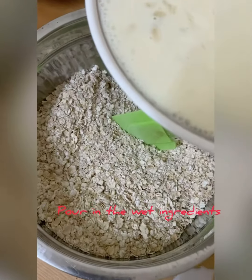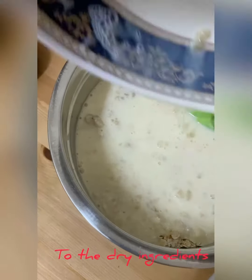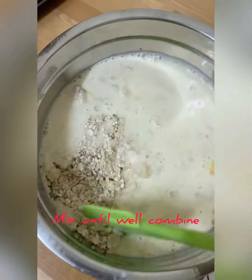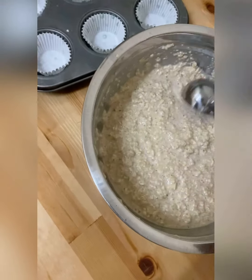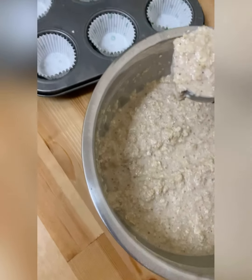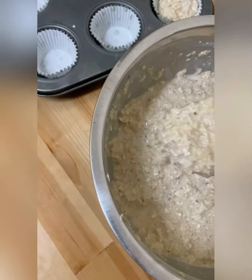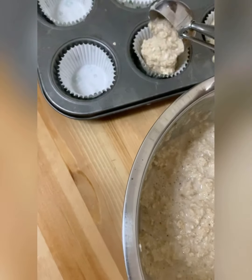Let's go ahead and pour our wet ingredients into our dry ingredients and mix until well combined. Using an ice cream scooper, I'll try to evenly divide the batter into the muffin cups. I don't like to end up unevenly filling each cup — like one cup is full and another is half empty. So I'm using this scooper to put the same amount of batter in each cup.